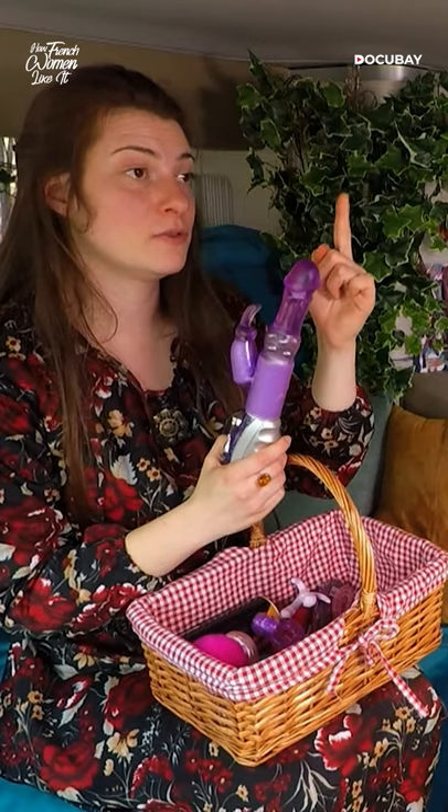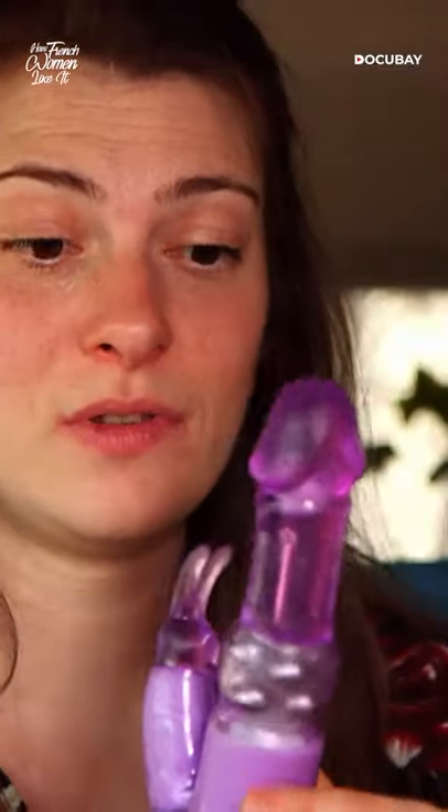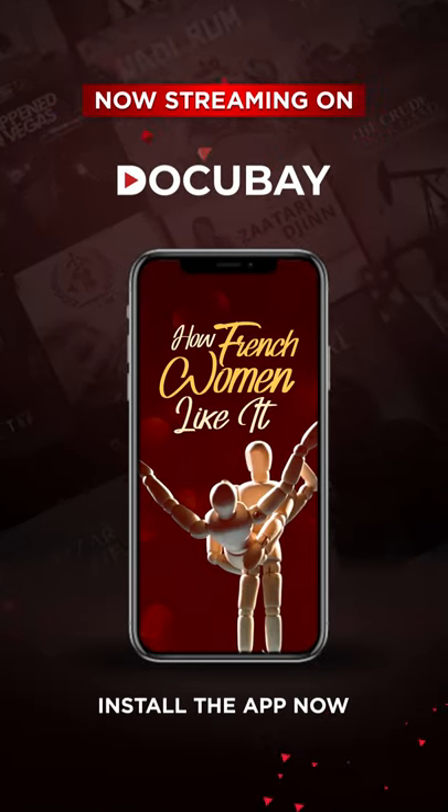You don't need this all the way in. It's supposed to caress the sides. The sides are very sensitive, especially at the opening of the vagina.